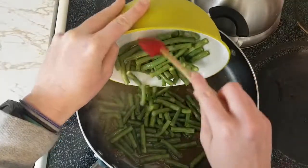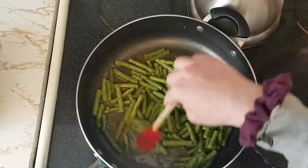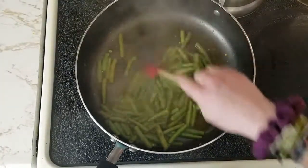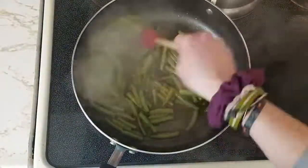Then add in the green beans, stir everything together, and make sure the green beans are evenly coated with the honey mustard sauce. Cook your green beans until they are tender and heated all the way through. Then remove them from the heat and set aside.